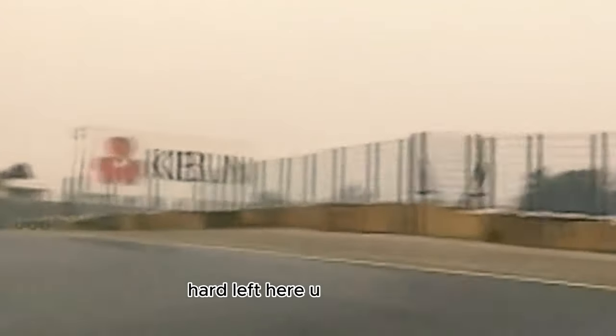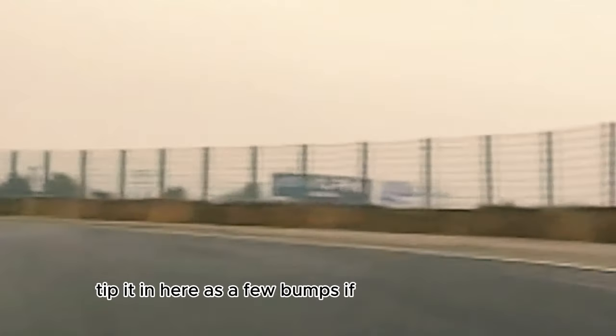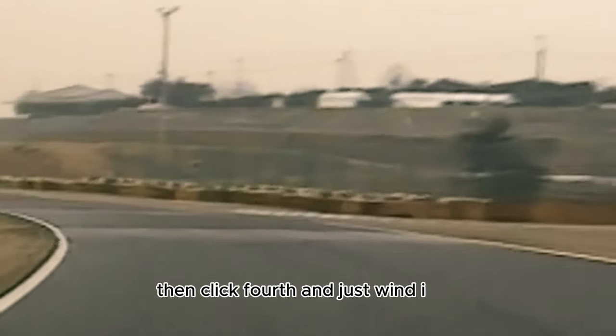Hard left here, up to this one. This is an off-camera corner and you have to be very careful — it's quite slippery. Gassing it out here in second, holding a tight line. Up to third gear, tip it in here — there are a few bumps you have to watch. Hold in third, rev it out in third, then click fourth and just wind it on, slowly accelerating.